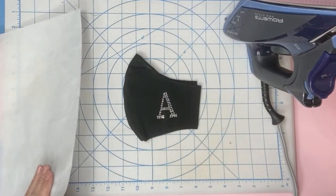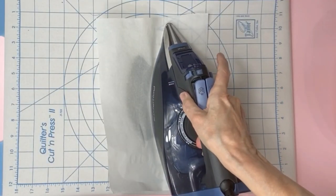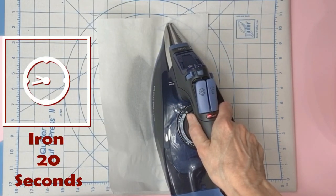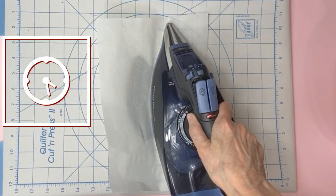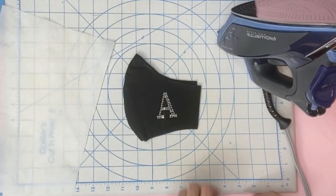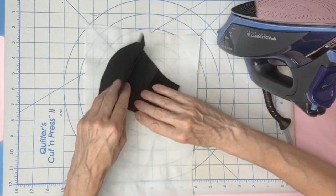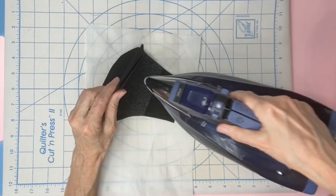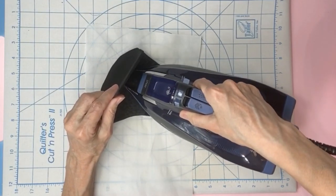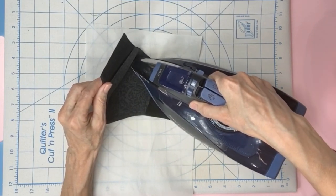After you remove the plastic, place parchment paper on your design. Then place your iron down and hold it with pressure for 20 seconds. I'll flip the mask over and press the back. This way I'm ensuring the hotfix adheres to the fabric so it will hold up in the wash. You can press back and forth but do it very slowly and gently.